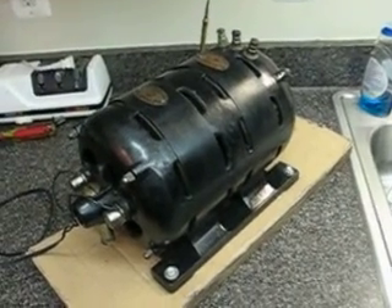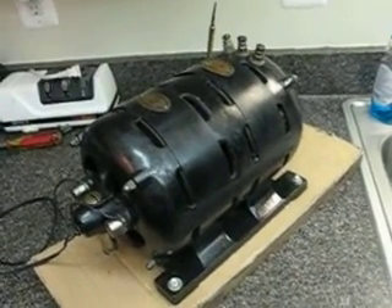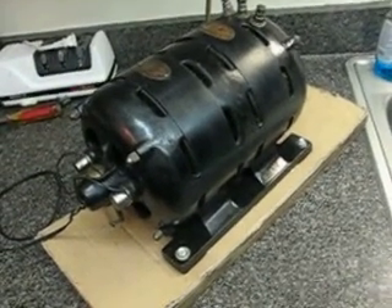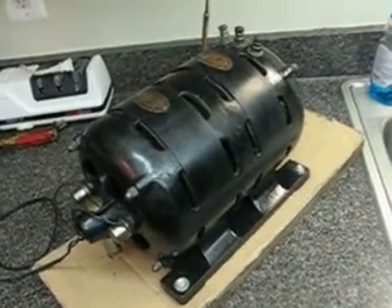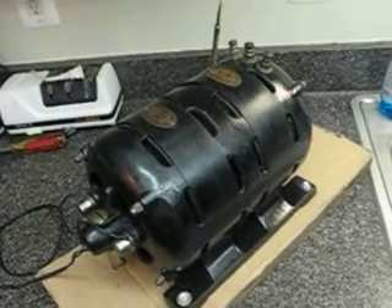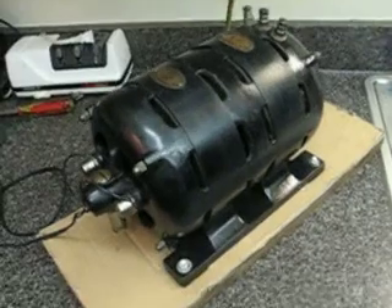Hey everybody, here's my latest toy. This is a Western Electric made by Fort Wayne Electric. It's been badged Western Electric Rotary Converter, converting 110 volts to 12 volts at 14.5 amps.